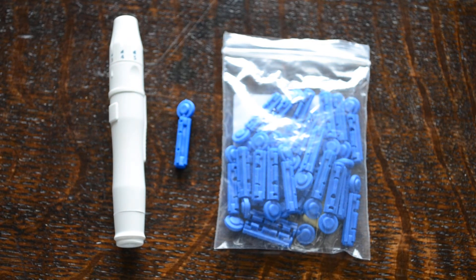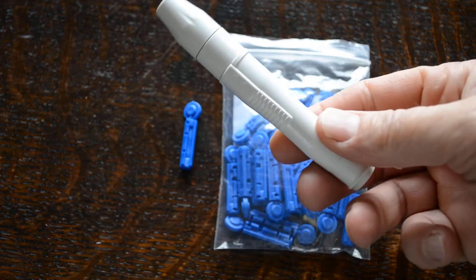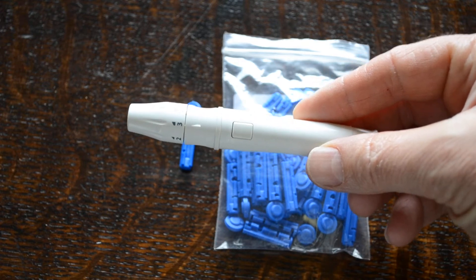In this brief demonstration video we're going to show you how to set up and use an auto-lancing device. This particular auto-lancing device is one that's supplied in our EasyLife meter systems.